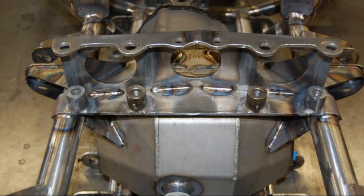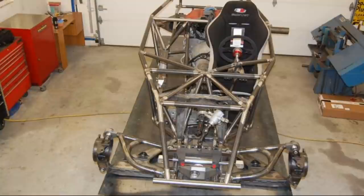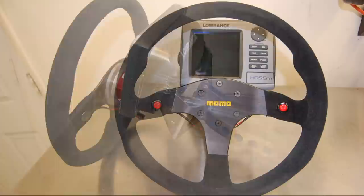Steering ram mount, and a steering column, and a steering wheel with red buttons. Let's take a closer look at the adjustable steering column with built-in GPS mounts.